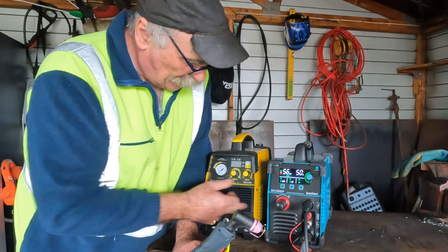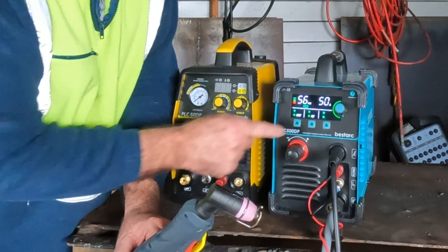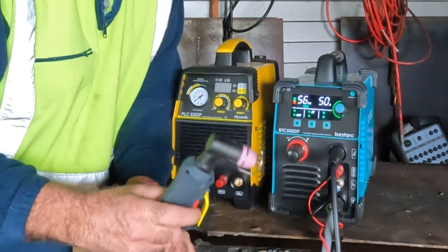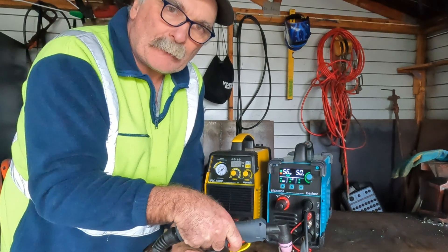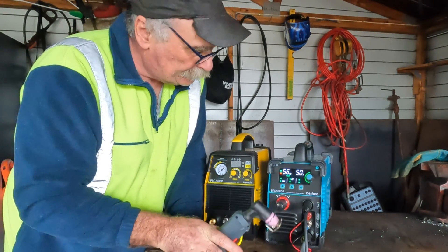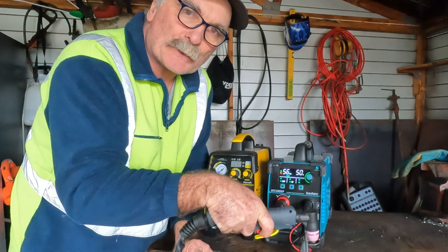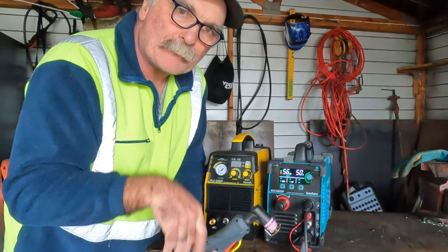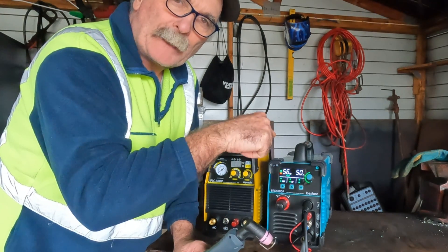The Hyundai is about $260 and the Bestark is about $269. The Bestark has a 2T and 4T setting that the Hyundai doesn't have. On 2T, when you're cutting and pull the trigger, you cut, and when you let go it stops. On 4T, you pull the trigger to start cutting and can let go — it keeps cutting until you pull the trigger again to stop. That's ideal if you're working on different angles, as it just keeps your torch going.